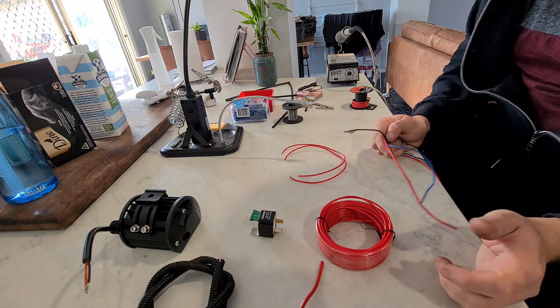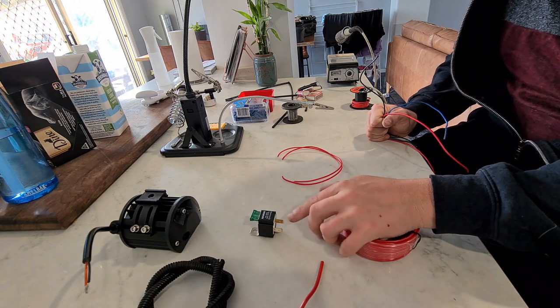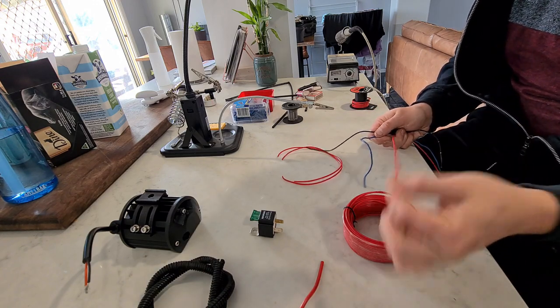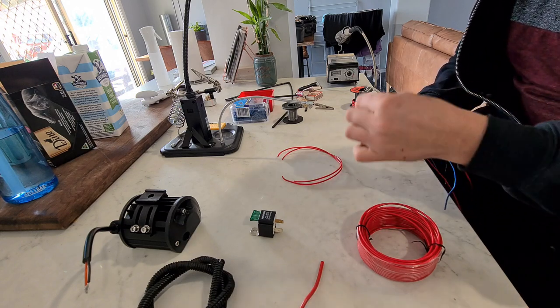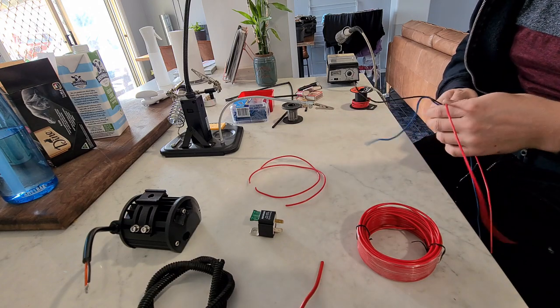We've got six wires and four pins on the relay. Two of them are actually going to go from one pin to the other and have a switch in between, so we can turn the light on and off without being in reverse. So we've got a feed out, feed in, switch, signal, earth, and the two switch wires. I'm just going to have a quick play and lock this all up.